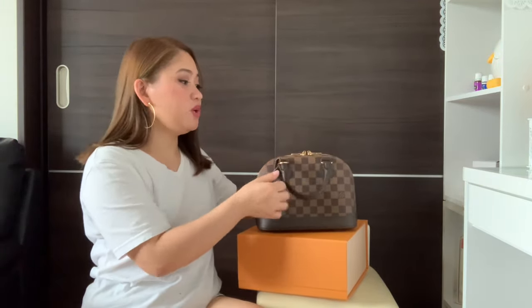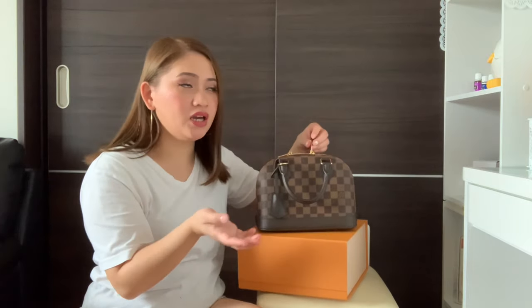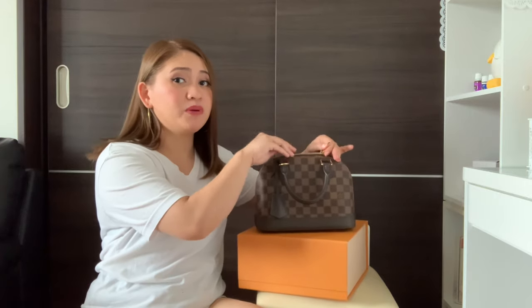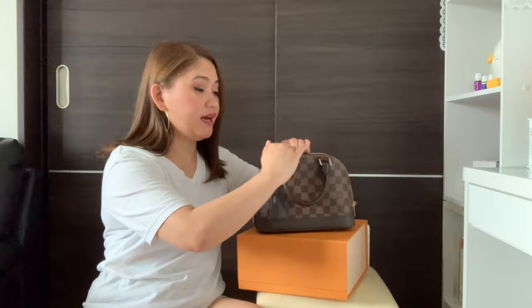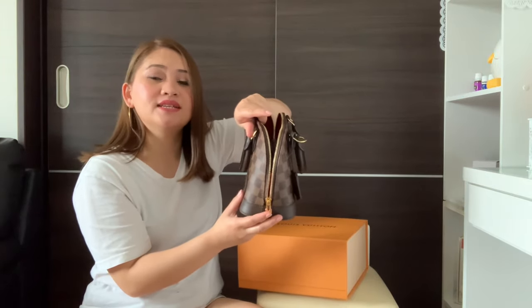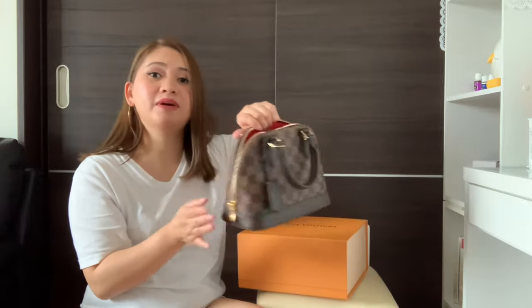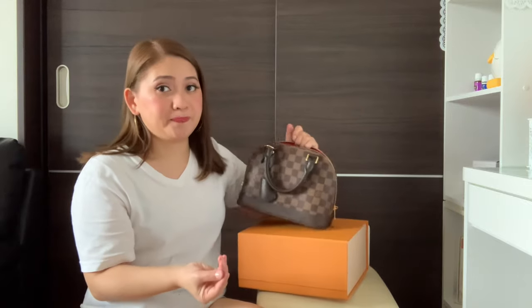You can also use it as a bag. When you open this, it's very comfortable because when you open it, it opens up all the way. The zipper goes side by side — two zippers, side by side. You can really open it up and see all your things inside.